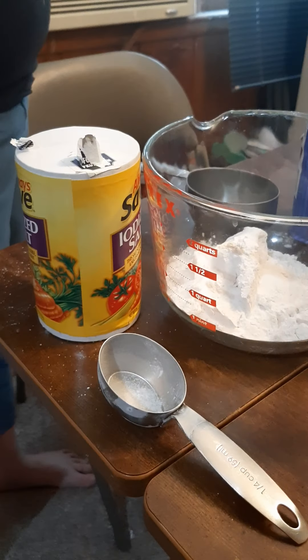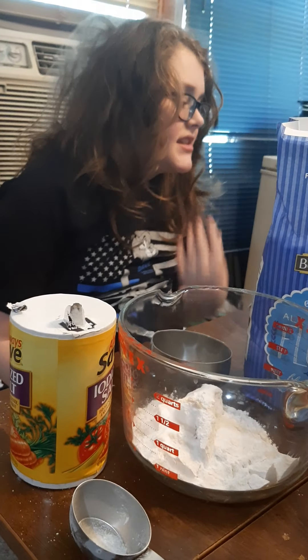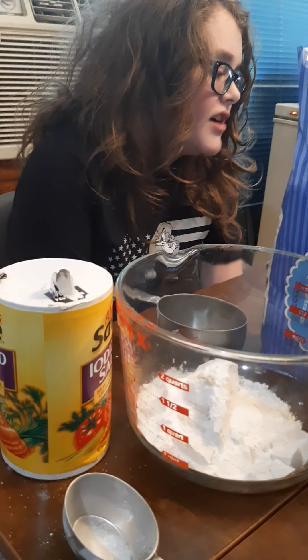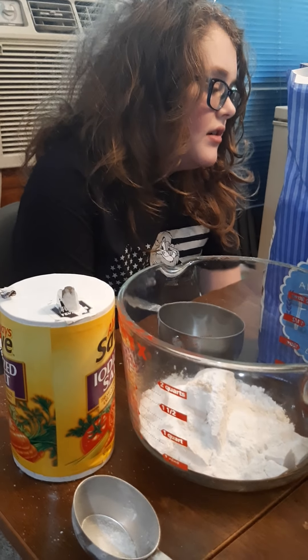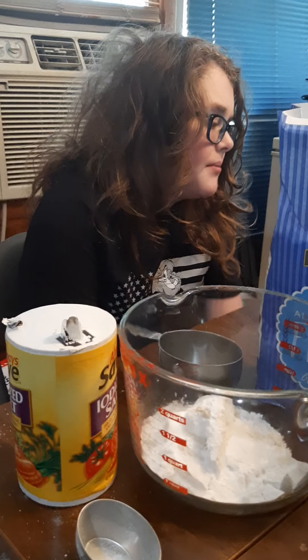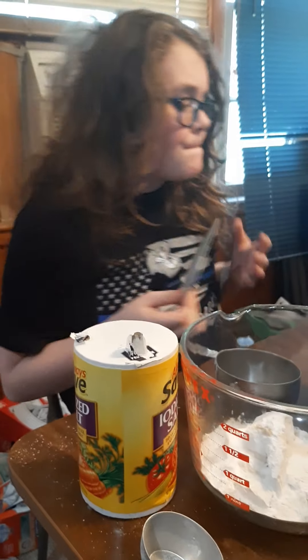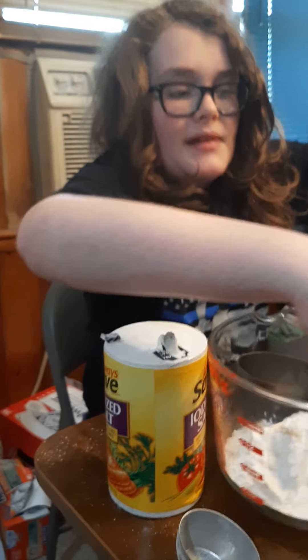Now what? You exist — next. Once the fats, sugars, eggs, and vanilla have been mixed well, gradually add in flour mixture from number four. So you need to mix that together. Now we need to mix this into that.